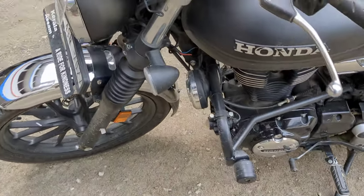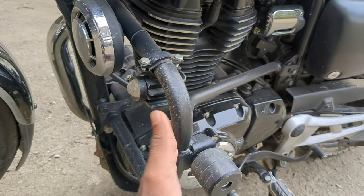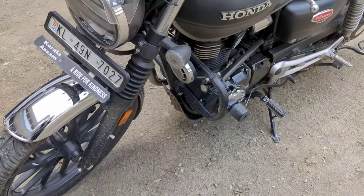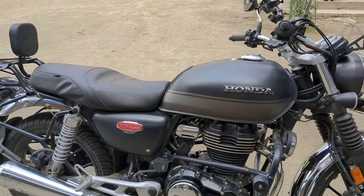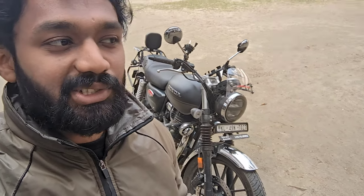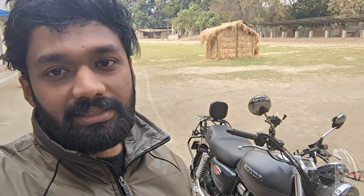This crash guard I like very much, that's why I chose this type. For the Honda Highness, I think only one type of saree guard is available, and there's an engine guard too but that's not very useful. The saree guard of this type is the one I went with. These are my reasons for choosing these accessories — some change the look, and not everyone will like that.